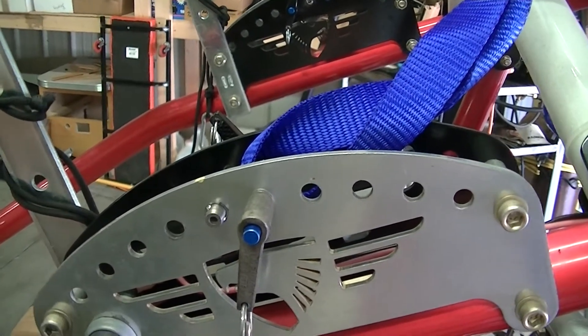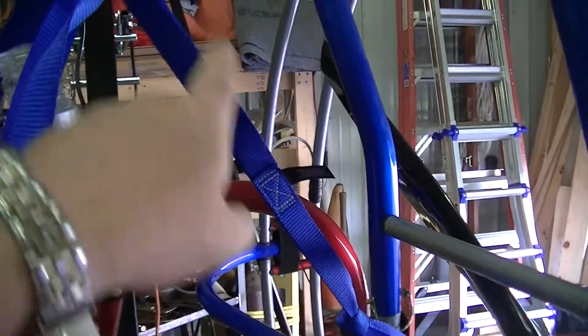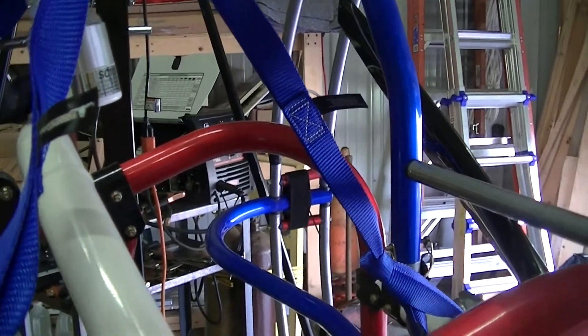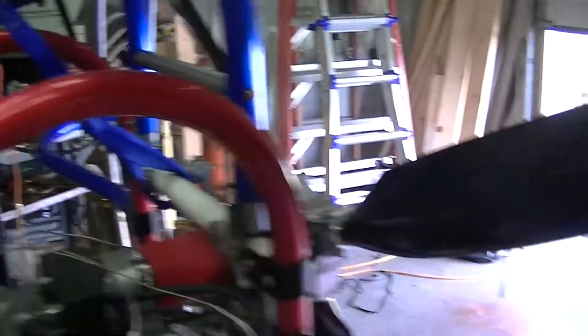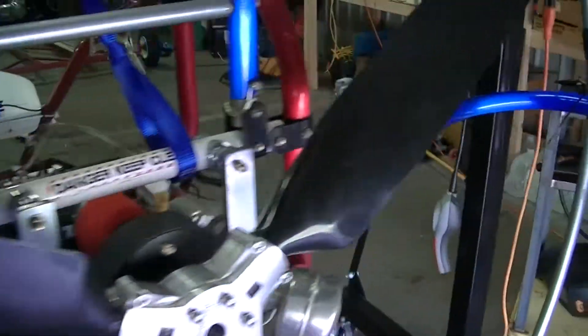Once you have your center of gravity done, the next step is you want to make sure you put the third strap on because now you're not in the machine. When you lift your Eagle up, you want to make sure that it's lifting up straight. So we'll come over here and lift it up off of the ground.